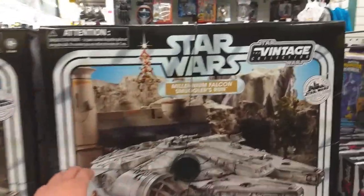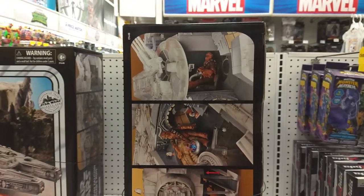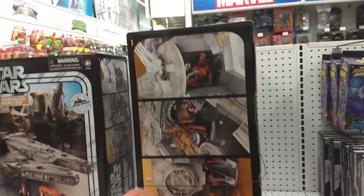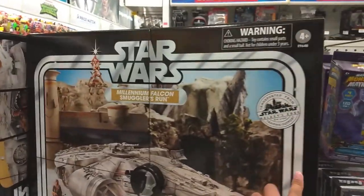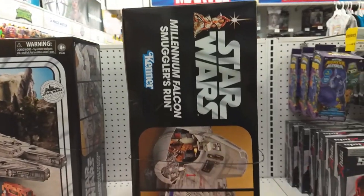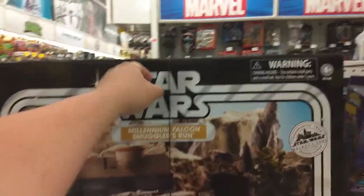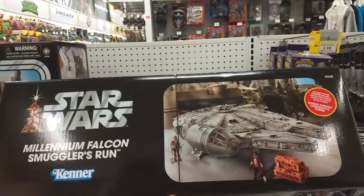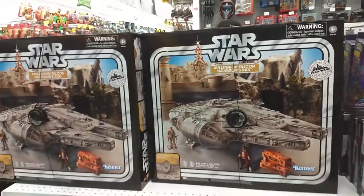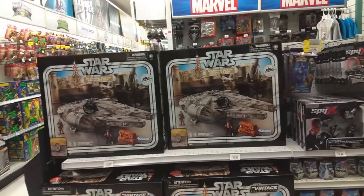Holy crap, this thing's huge! Let's turn this around. Wow, that is crazy. I can't believe they actually have them here. The back is the same as the front. The sides are the same too. Oh my God, this thing's gigantic! That is huge. Let's check the top. Wow, $500 for this thing. My God. Seriously, who's gonna buy it? Whoever wants it, it's here at Victoria Park.